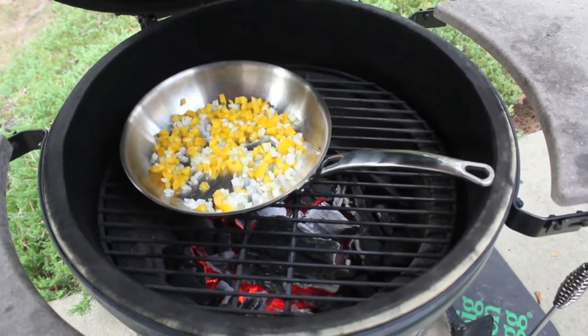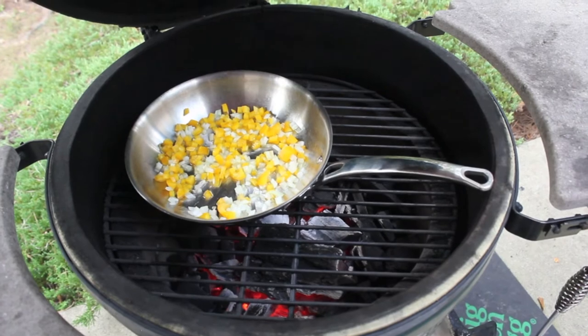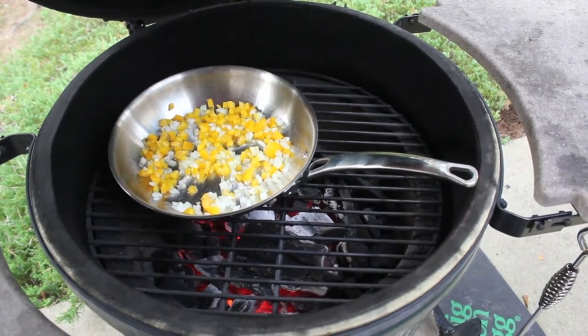All right, so I've got these sautéing on the egg. We'll just let these go until they get a little softened up and we'll be ready to put them in the beans.